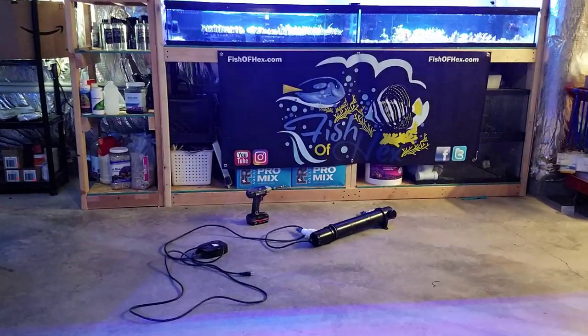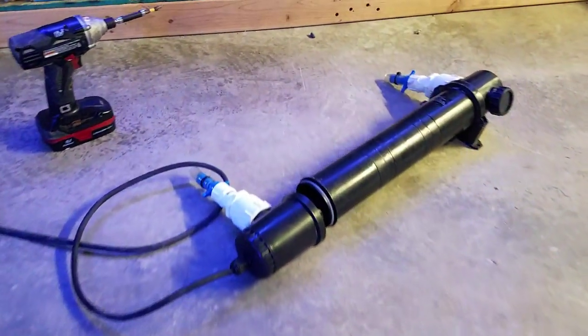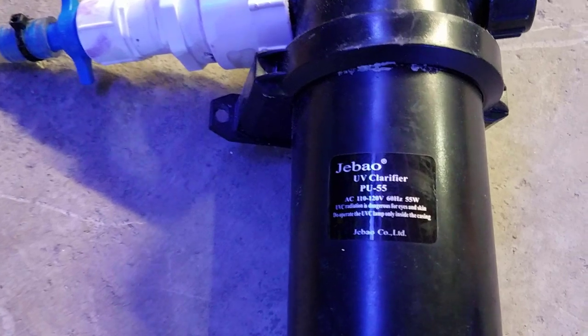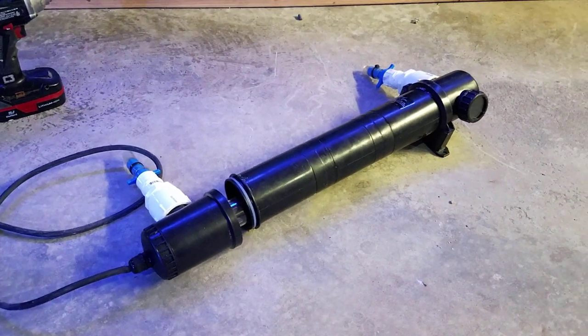Hey, what's up guys? Welcome back to FishFX. My name is Travis. Today's video is going to be about this 55-watt J-Bo UV Sterilizer. This is the second one that I have on the 300-gallon system — technically 500 gallons, but I keep calling it 300 for the sake of consistency.